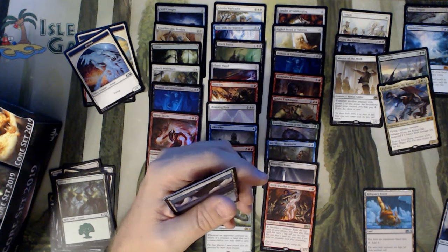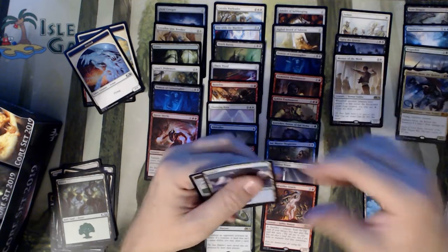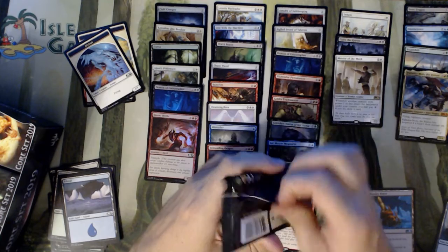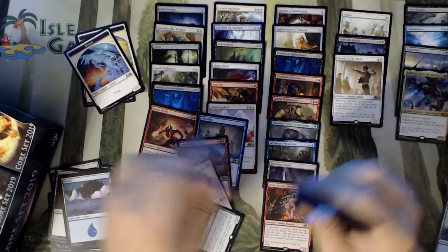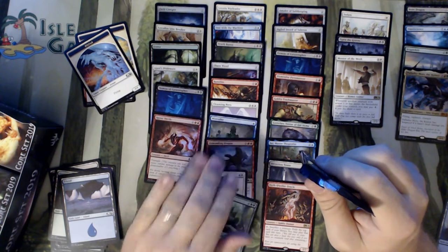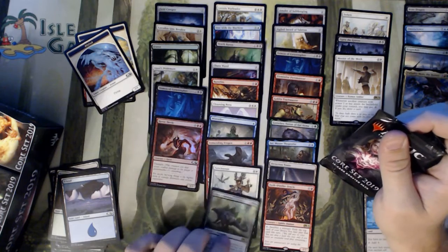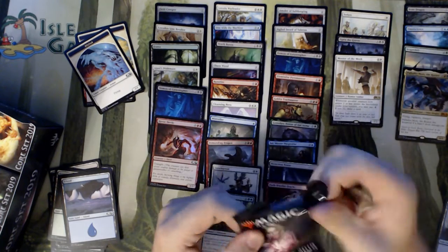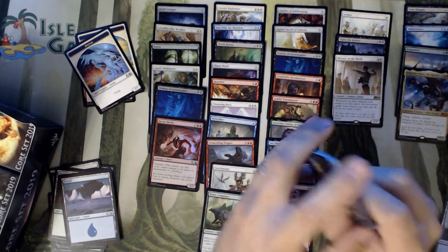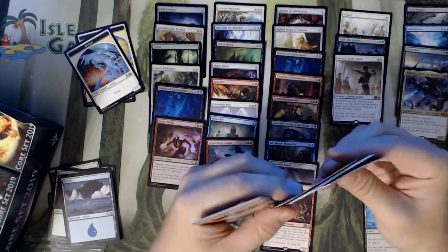Come on — all the time between sets and you can't come up with different art. It's kind of ridiculous. Lazy, lazy, lazy. Or just saving money — already own the art, might as well use it again, I guess. I've got no duplication here, unless you count the foil Demon and Catastrophes alongside the regular.